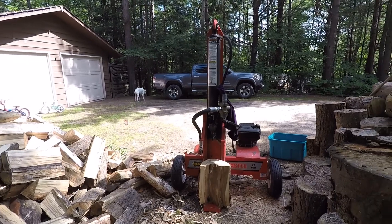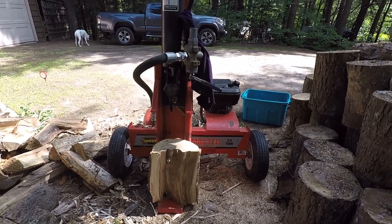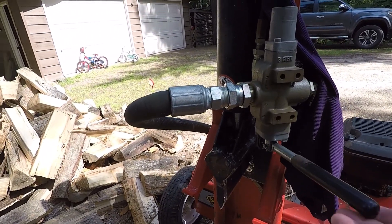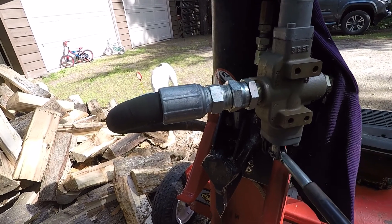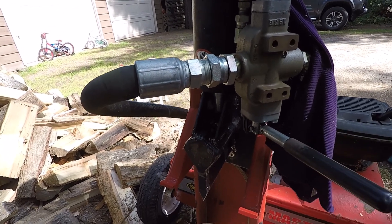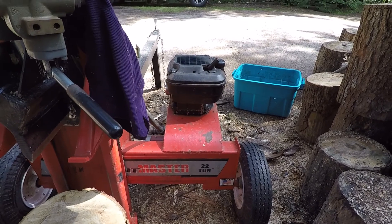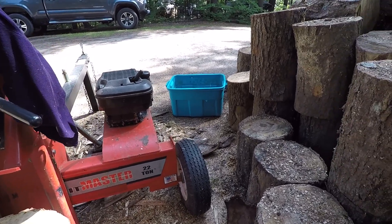You can pull this pin out right here and the whole thing will stand up without any real issues. You can get big blocks down there, roll them down, and split them so you're not busting your back. It's got a detent in it so it automatically goes back, and once it's retracted all the way it goes back to neutral, then spring-applies forward. That's nice because while it's retracting you can grab another log and get right back on it.